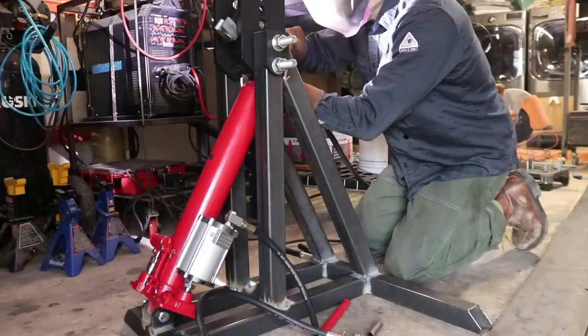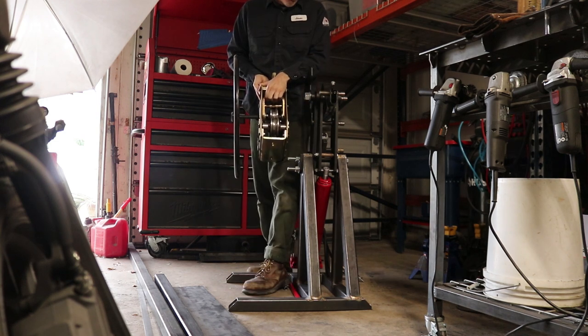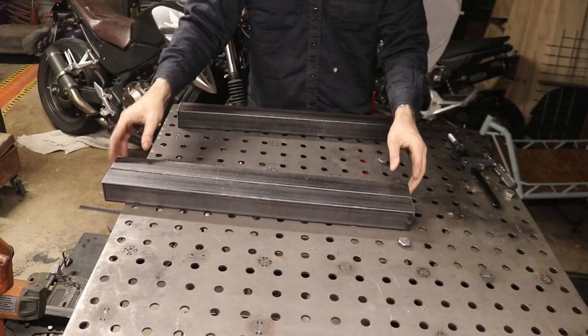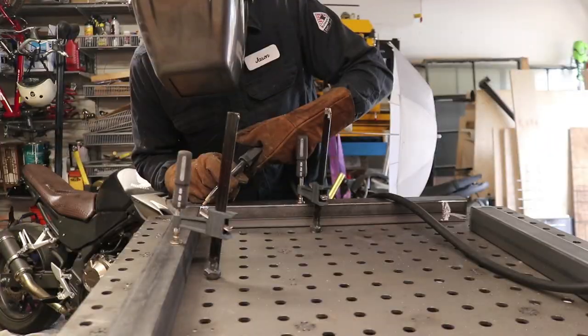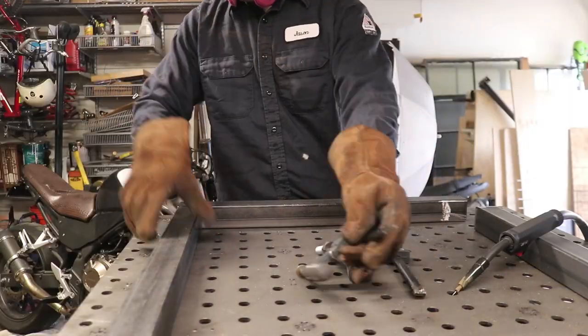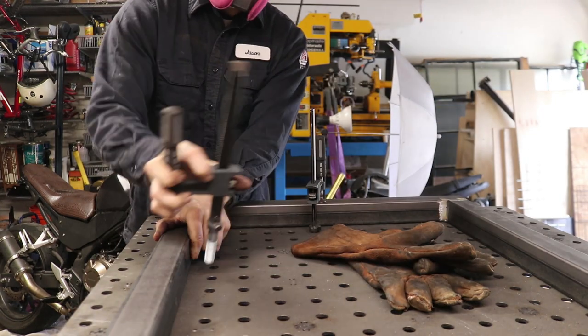With the bender pretty much done — that was my major concern — now we're on to fabricating the place for the tubing roller. This is basically just a platform that's going to sit on the other side of the cart for the tubing roller. I used 14-gauge thinner wall tube for this. Everything for the bender I used 11-gauge wall because I needed that to be stronger.